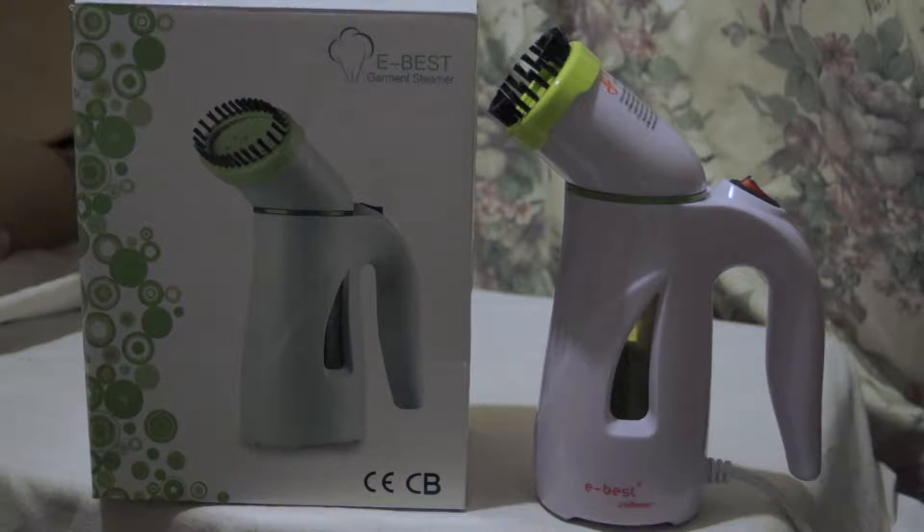As you can see, it currently has a brush on top of its nozzle. That is detachable. When you're steaming, you have that off, then you can put it on to give the fabric a brush down. It does come with a detachable brush on top.